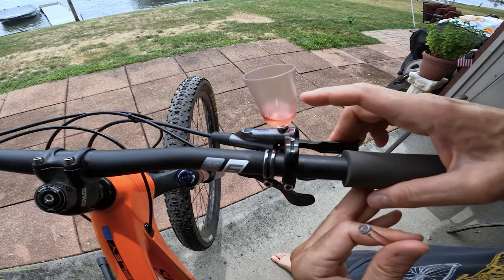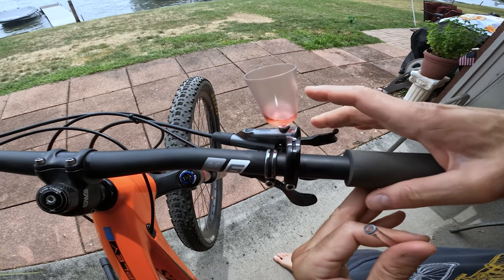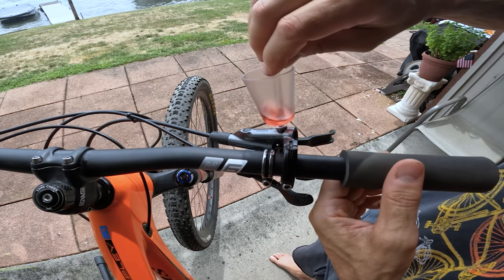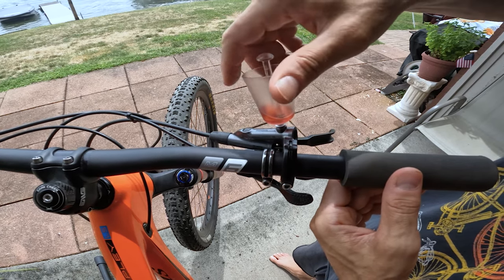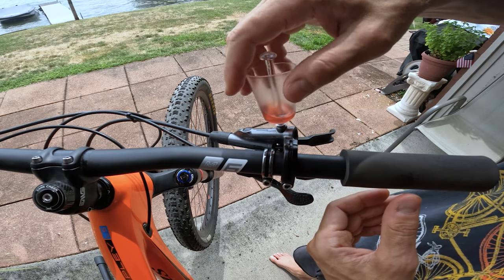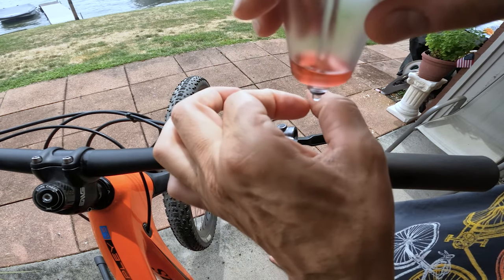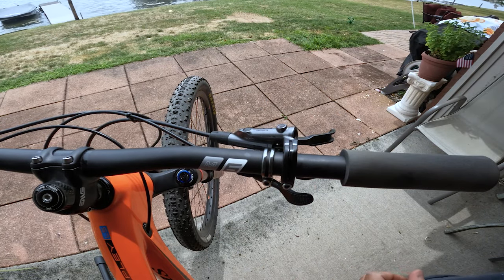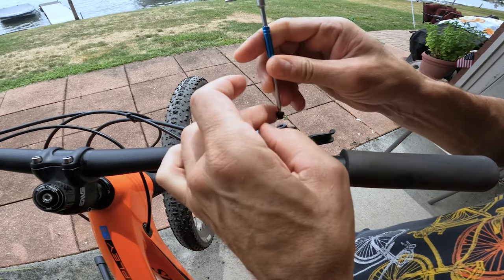This is looking much better now. So we're going to take our plug, insert it, plug the hole, then remove the reservoir port. One thing I don't like about the Park Tools mineral oil bleed kit is it doesn't have a cup for the reservoir port — that sort of sucks. So we just put in our screw and we are good to go.